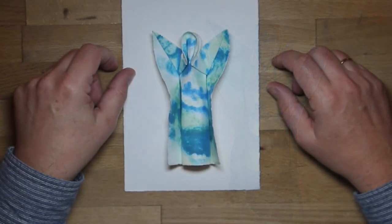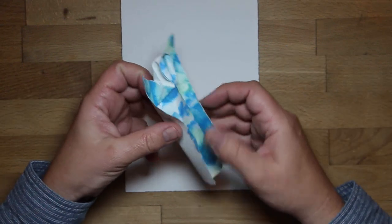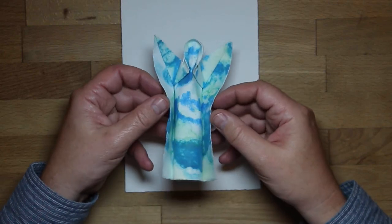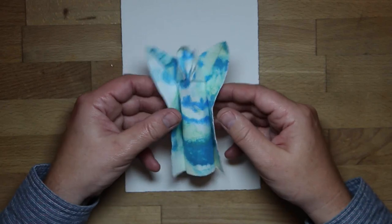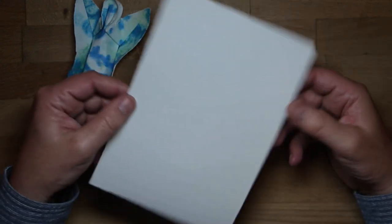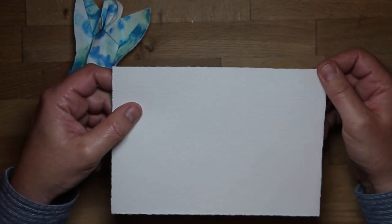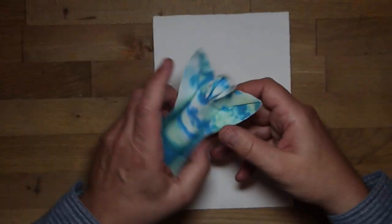Hello, in this video I'm going to show you how to fold this new model. It's an angel. Not many folds, and what is different to my previous models is that I didn't use a square but an A5 format or an A6 format like postcards, so you can use your old postcards to fold this little angel.